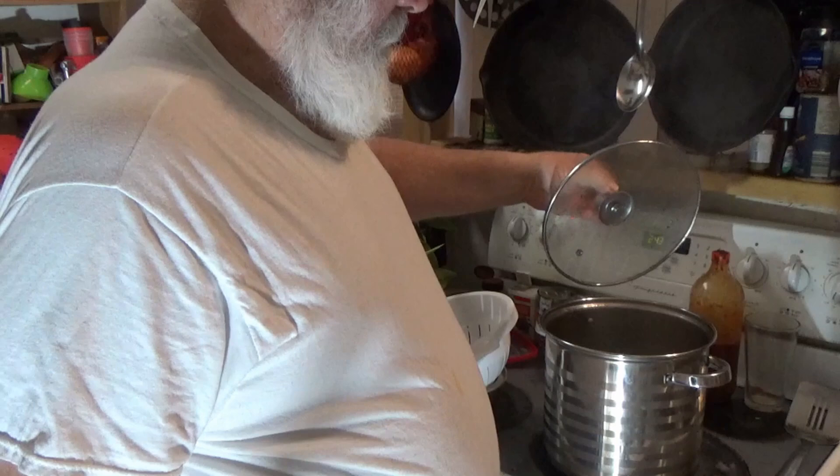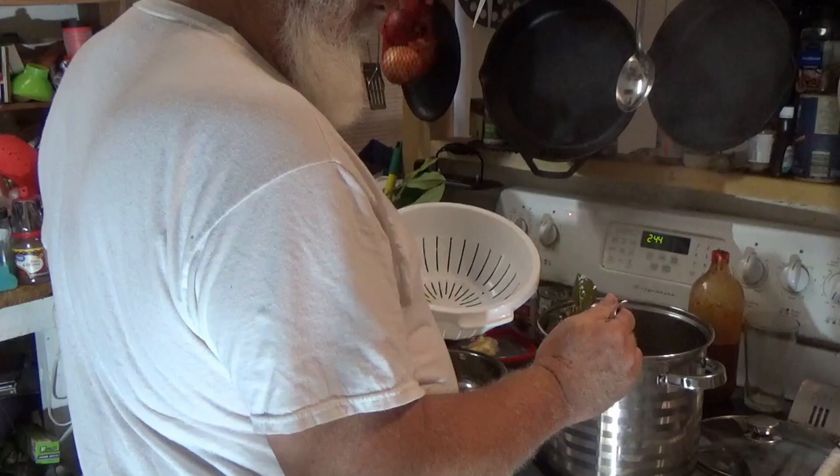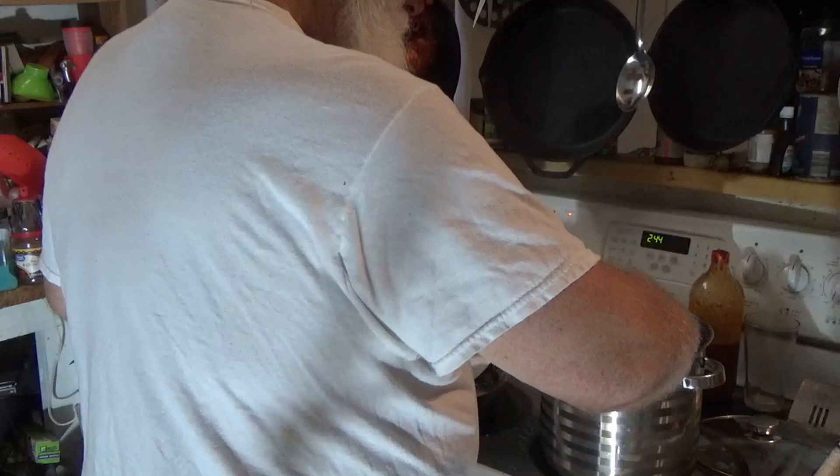Well, alrighty then. It has sat here and simmered on low heat for 15 minutes. Now I'm going to remove the leaves and we're going to let that tea cool.